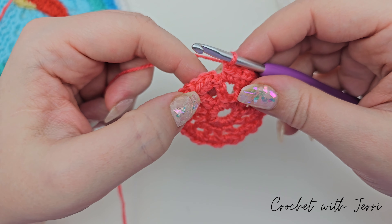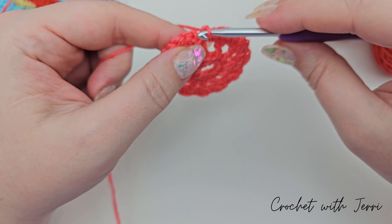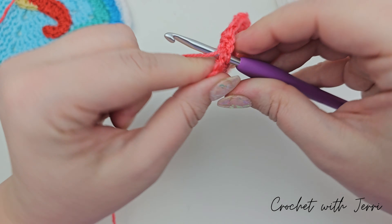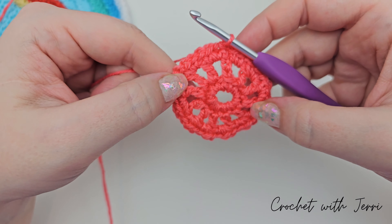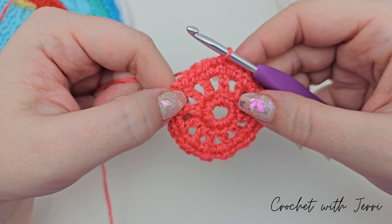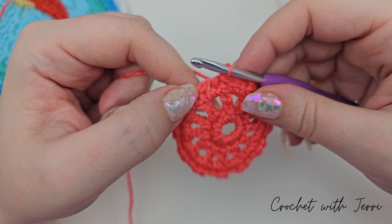To finish this round off we need to do a slip stitch into the first double crochet at the start of the round. You can see the V just here — I'm going in through that one, pulling up a loop, and pulling that one through the loop on my hook, and that's the end of round three.